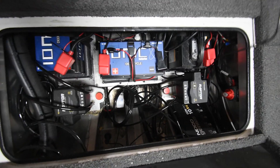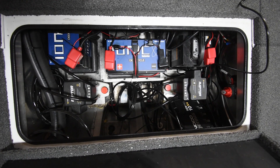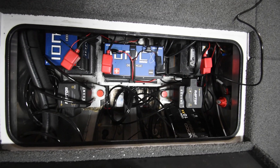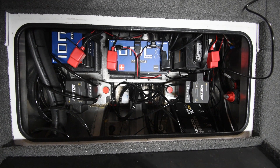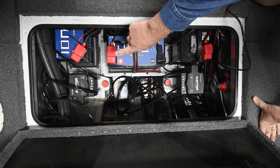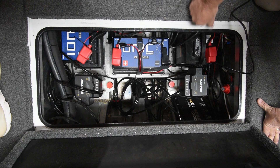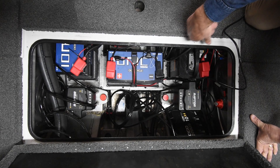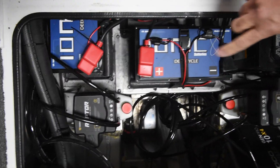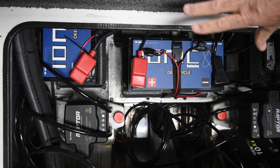We've got the batteries installed in the Vexus. Vexus had balance in mind when they set up the battery placement — the two trolling motor batteries are positioned with one in the center and one on the port side, and then your cranking battery and accessory battery are over on the right. You can see we've got the two IONIQs hooked in series. When you hook them in series, you double the voltage, so we basically have a 24-volt 100 amp hour battery.